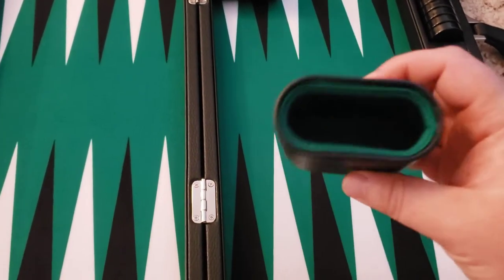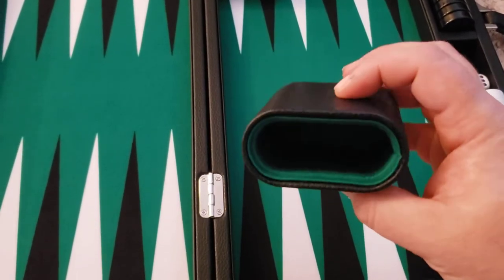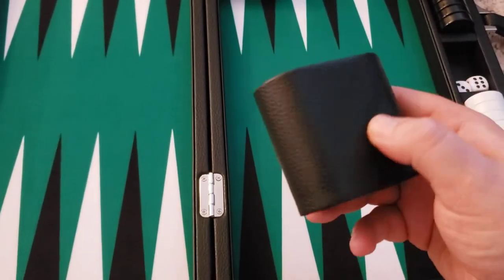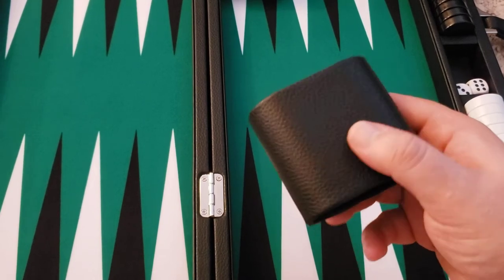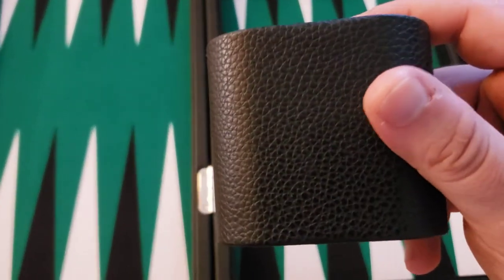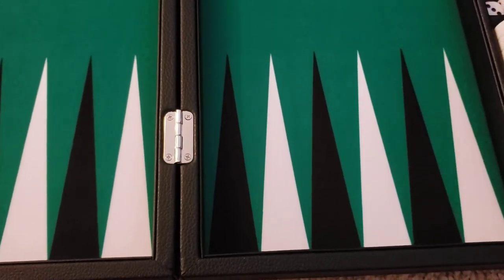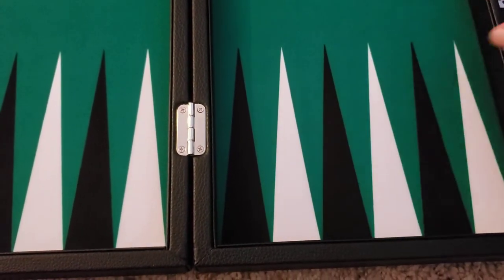Here's the interior — the shaker cup has a little lip. The entire set is wrapped in what I guess is fake leather, but looking up close it looks pretty much like actual leather. The playing surface is very smooth.